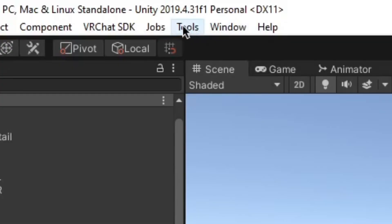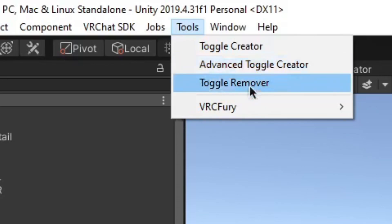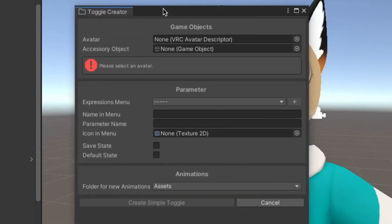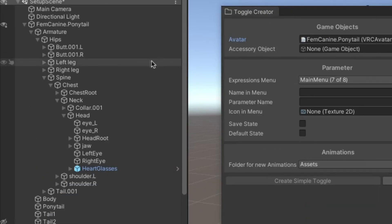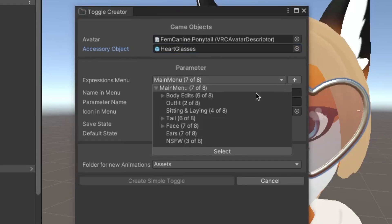Now we're going to go to the Tools option in the toolbar. You'll see an option for Toggle Creator — there's also Advanced Toggle Creator and Toggle Remover if you want to remove toggles. We'll stick with Toggle Creator for today. Click on it and you'll see this window pop up. You want to find your avatar, click here, select your avatar and press the little X, then for the accessory object find your prop — in this case the glasses — and drag it into the box.